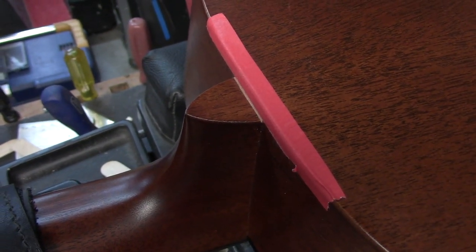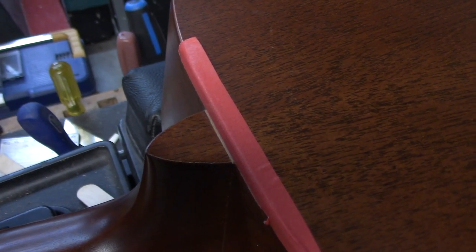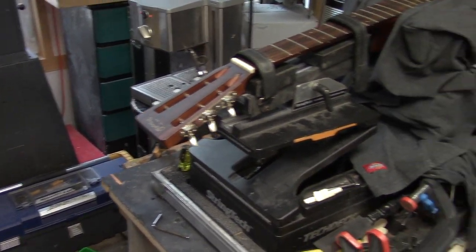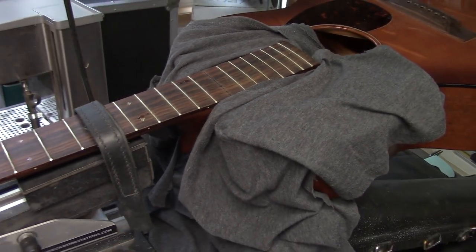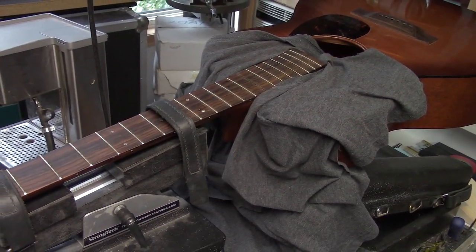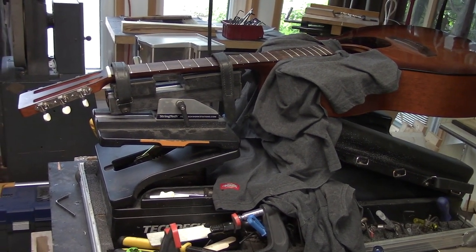Before we remove this tenon I've masked off the leading edge of the back and scored across the tip of the heel to give me an idea of how much we're going to take off the face of the heel to get the correct neck-to-body angle for the ultimate action. Now we're all set up — just letting that cappuccino machine heat up to give us some steam. The fingerboard extension has been loosened. You see those two holes there that gave us access to the mortise — we're going to steam that mortise loose and then get the neck off.